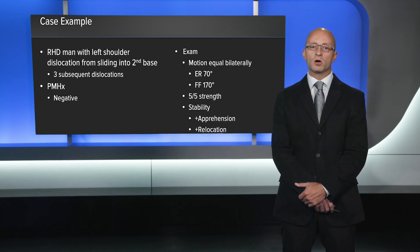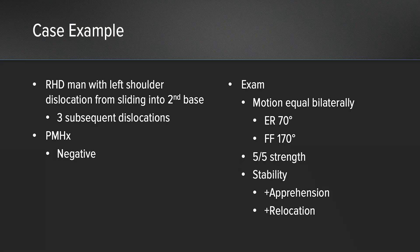On his exam, he has normal motion and good strength, but he has instability on exam, as evidenced by his positive apprehension maneuver and positive relocation maneuver.